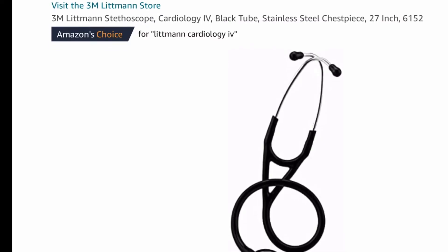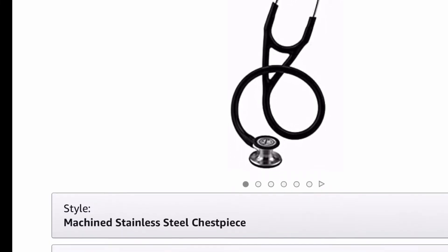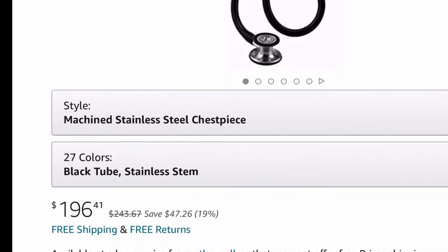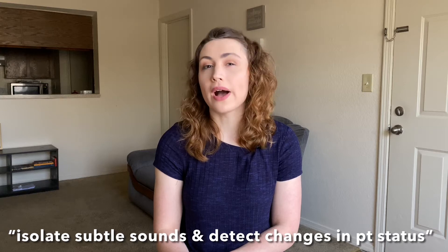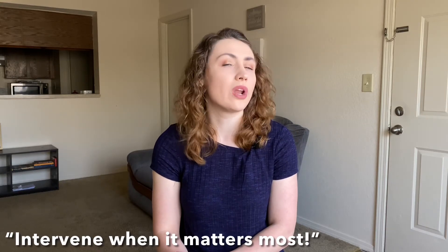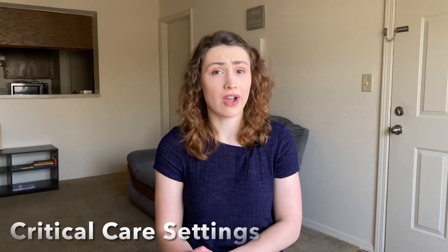The Cardiology IV is currently selling for around $200 on Amazon — at the time of filming it's around $197 for a black Cardiology IV. This stethoscope is advertised as being able to isolate subtle sounds and detect changes in patient status so you can intervene when it matters most. It's intended to be used in critical care and challenging environments.